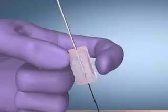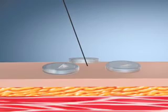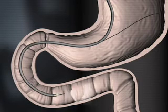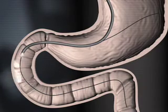Slide the introducer needle safety collar down the needle shaft while removing the needle to prevent inadvertent needle stick. Using endoscopic visualization, grasp the guide wire with an atraumatic forceps and advance the guide wire through the pylorus into the proximal jejunum, 10 to 15 centimeters beyond the ligament of Treitz.